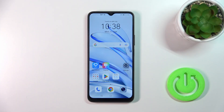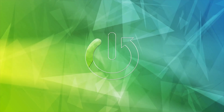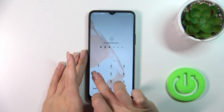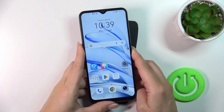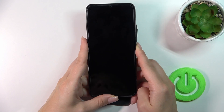Hi, this is the Honor 70 Lite and I'll show you the face unlock on this device. I just set up my face recognition and now I'll make a couple of tries to unlock the device with my face and we'll see how fast this option is and whether it works. So let's start.